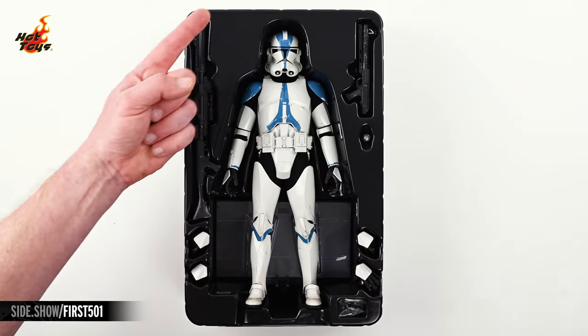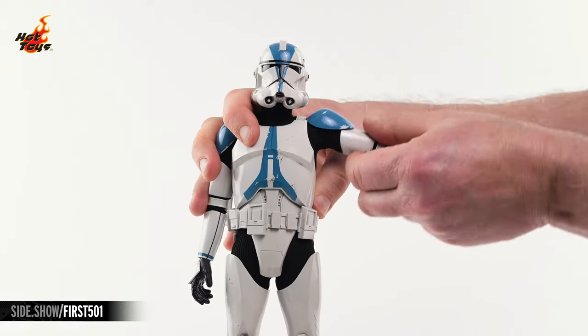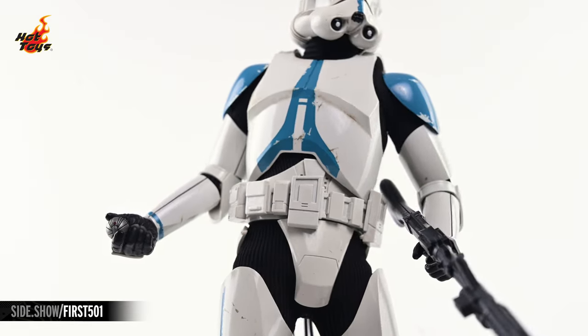Hey everyone, welcome to Sideshow's First Look. Today we'll be checking out the 501st Legion Clone Trooper 6-Scale figure by Hot Toys from Obi-Wan Kenobi.